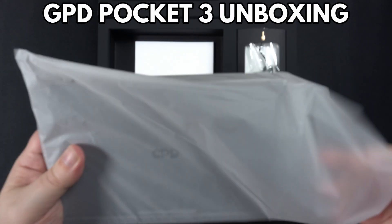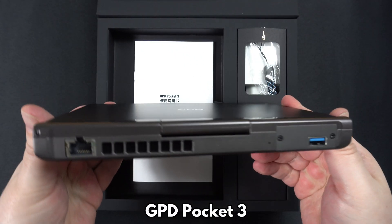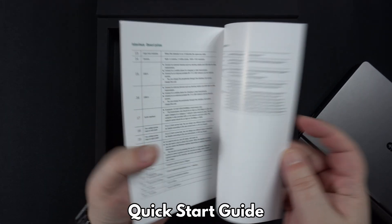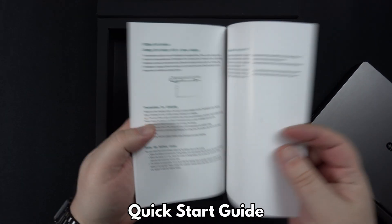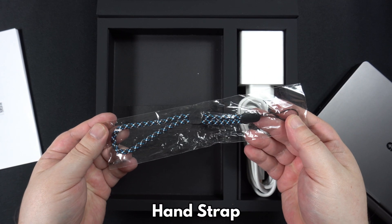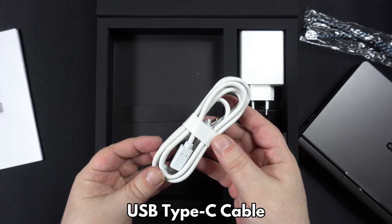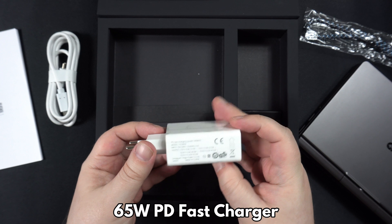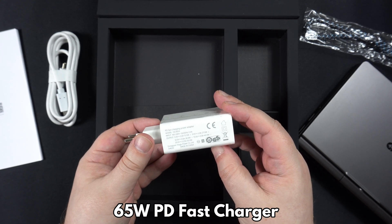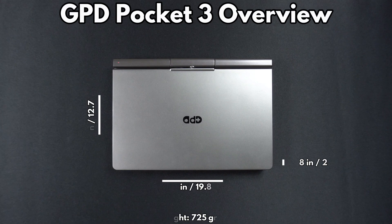Let's start with the unboxing. We have the GPD Pocket 3, which we will show in more detail shortly. Underneath is a quick start user guide in Chinese and English. Under the packaging is a hand strap for the Pocket 3. There is a USB Type-C cable for charging, and last but not least is a charger. We will include the correct adapter for your country when you order from us at Droix.